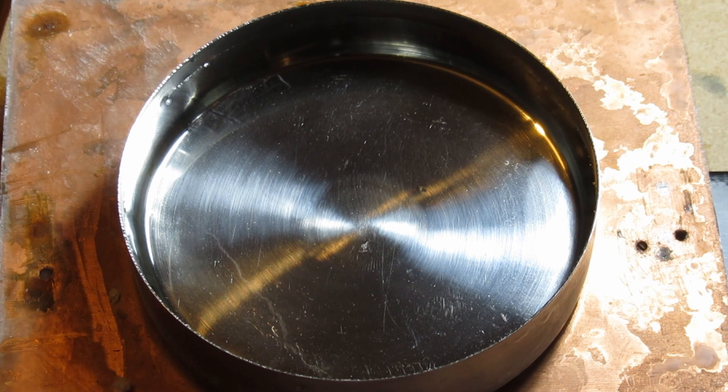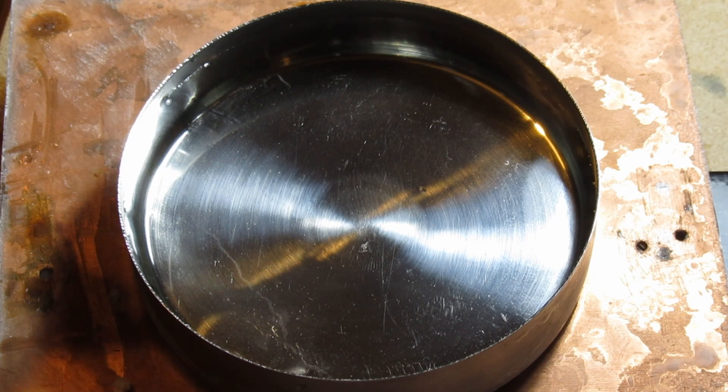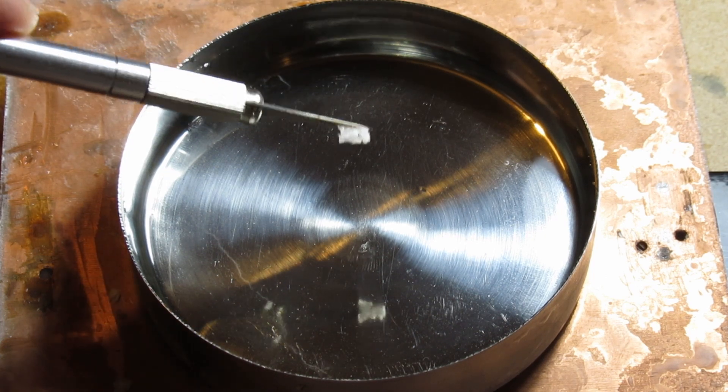We can introduce a seed crystal by scraping some of the frozen condensation from the copper plate and placing it in the center of the dish. The water will immediately begin forming crystals.